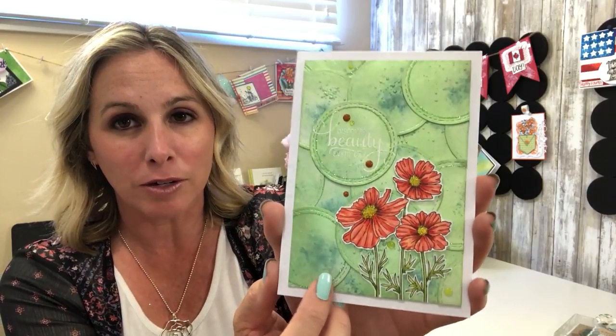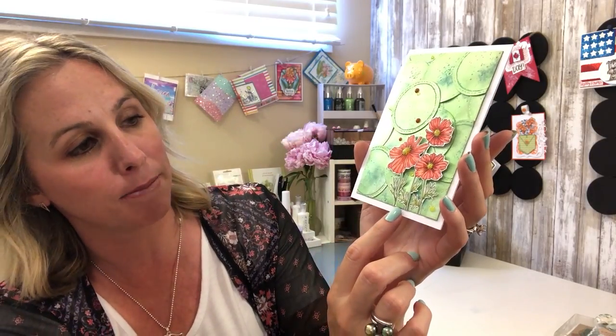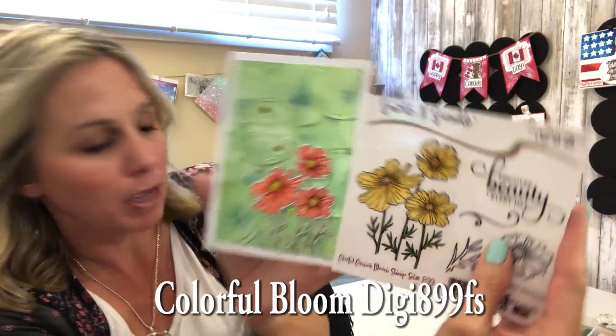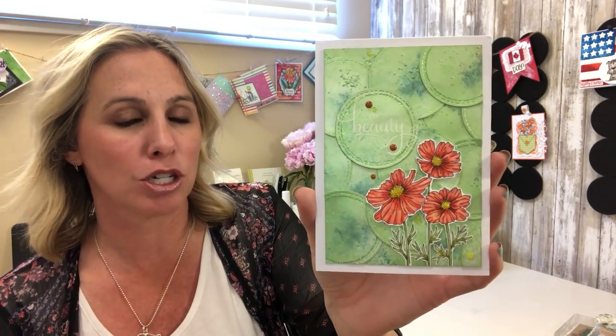So check that out and you can get all the details on everything that goes into these amazing cards. This one here was done with the beautiful Mica Mist — look at the layering detail with all of the beautiful circle dies. This is a digi stamp, so you can see it's a little bit smaller than the rubber stamp, and you have a lot of freedom with the digis: you can shrink them down, you can layer them.